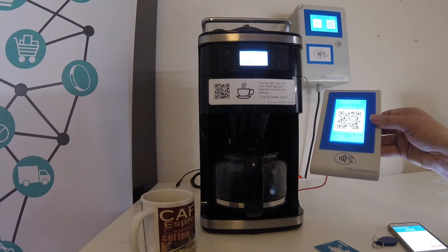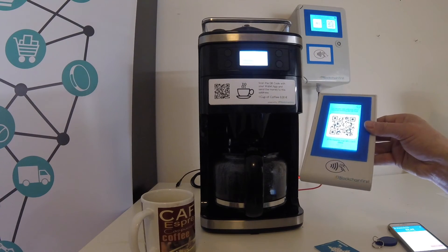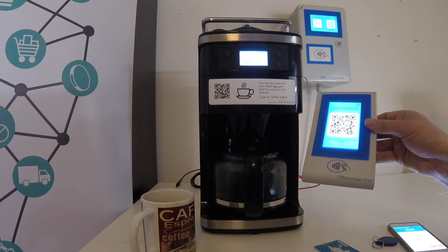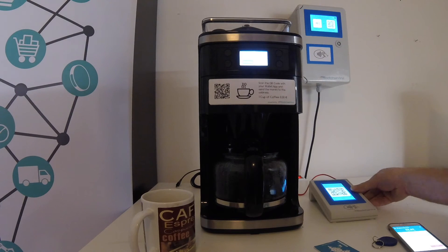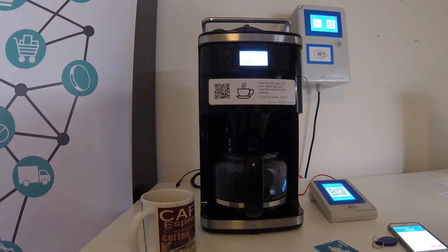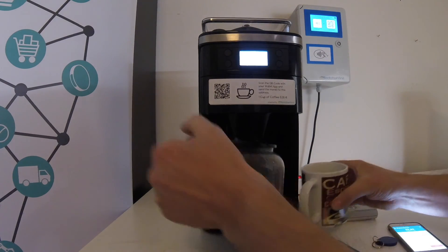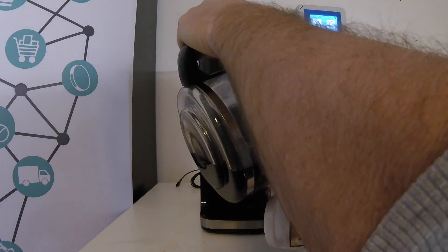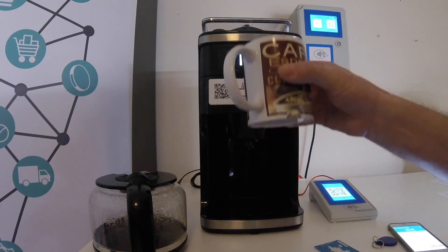And yeah, that's it. There's a lot more to say about this terminal and I'm going to make a separate video about the payment terminal within the next weeks. So if you like this video and are not yet subscribed to our YouTube channel, now is the right time to do so. In the meantime, I'll enjoy my fresh coffee. Thank you for watching and bye bye. Cheers!